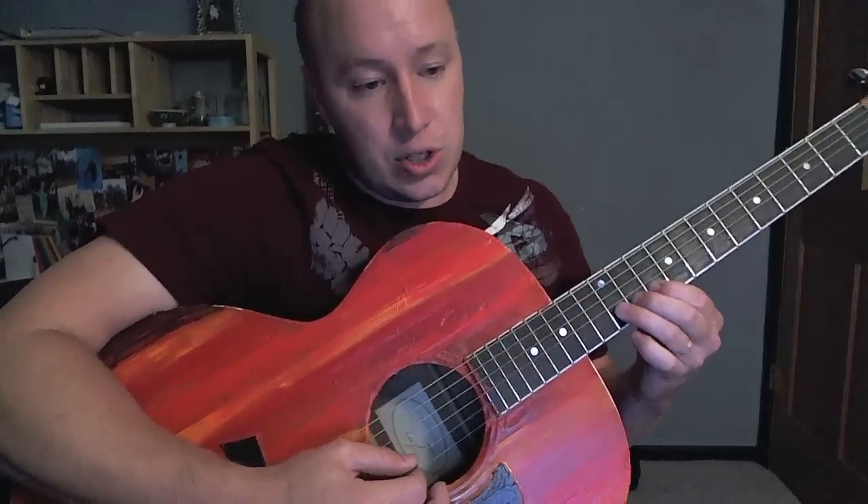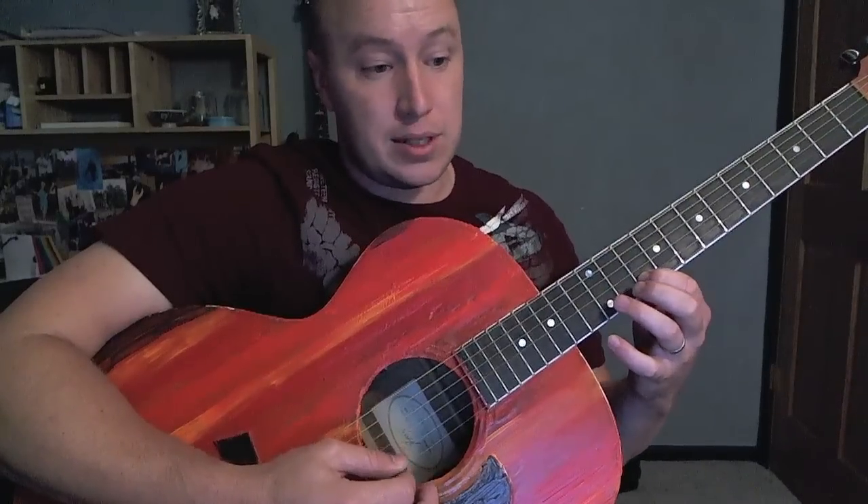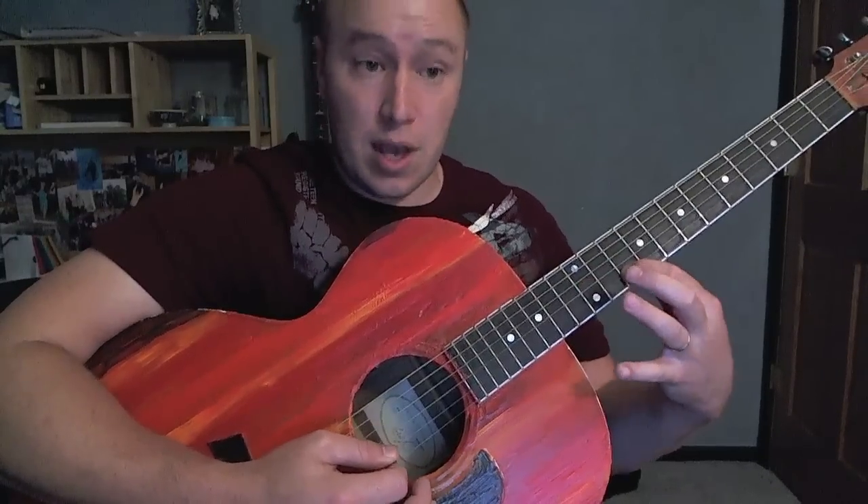So that sequence is: 12, 10, 12, 10, third string 12, second string 10. One more time: 10, 12, 10. Okay, so that's three times through.